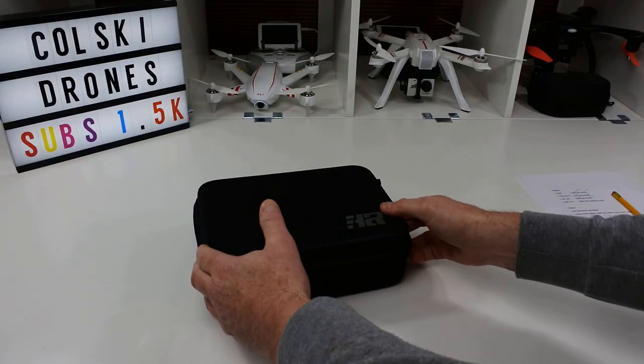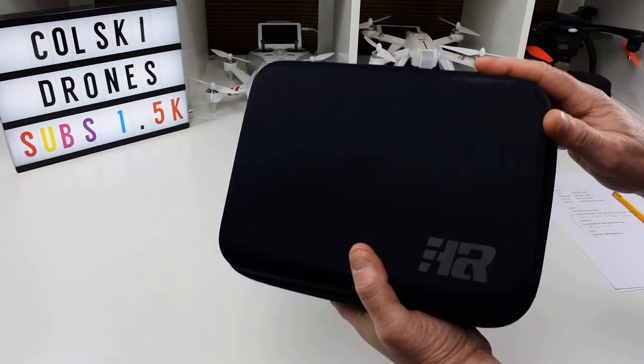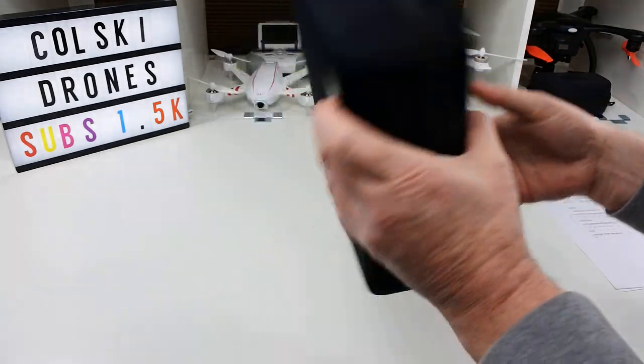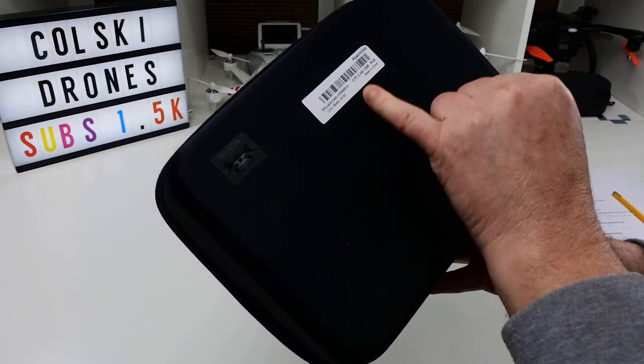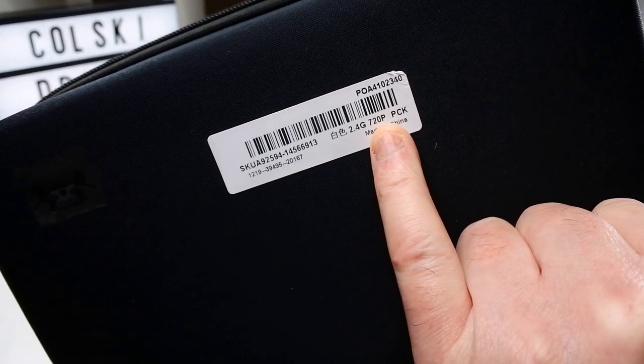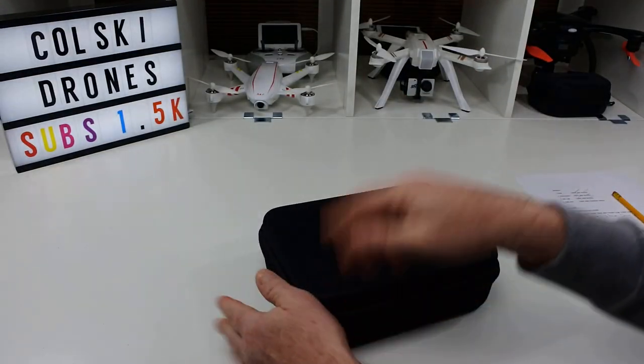Hi, welcome back to Korsky Drones. Today we've got the SHRC H1G, sent to me by Banggood for review — thank you very much for that. This is the 720p version, as you can see on the sticker on the back, so it's 2.4GHz Wi-Fi at 720p. Let's see what you get in the box.